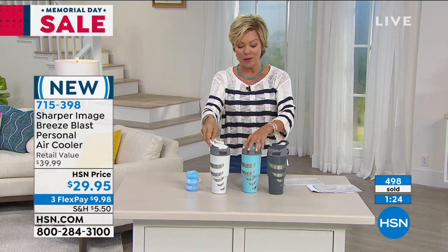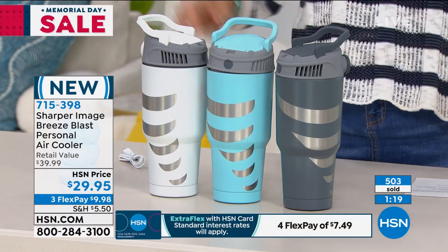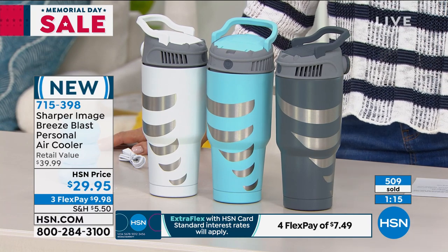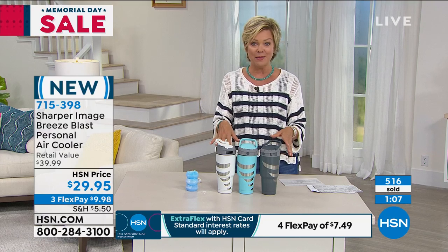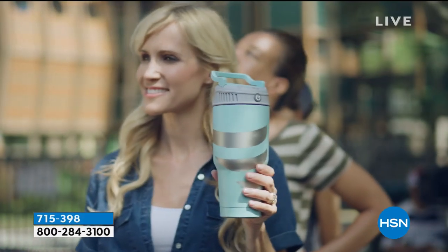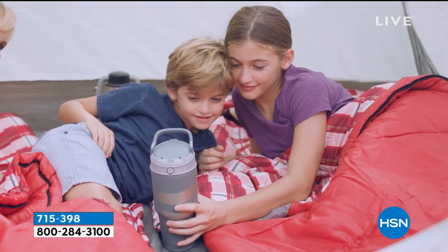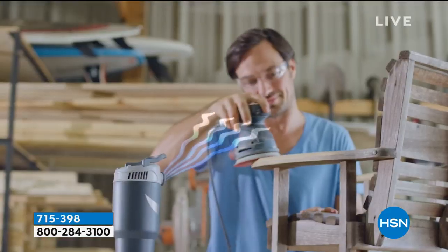Sharper Image always has the coolest new ideas, and for a summertime fun moment this is going to be perfect — in a backpack, a pouch, cup holders, or your pocket. Even sitting at your desk or office if you run warm. If you have kids in sports, overheating is not a little issue — it's a major issue. This could be that perfect thing to cool you down to a regular temperature.